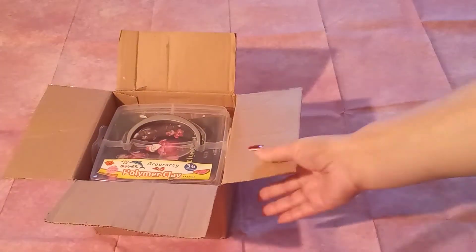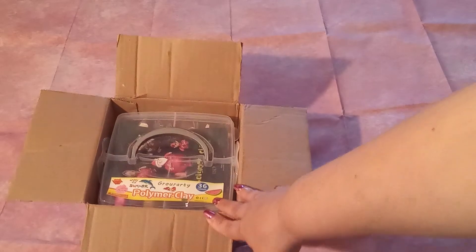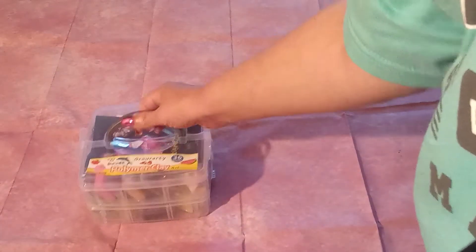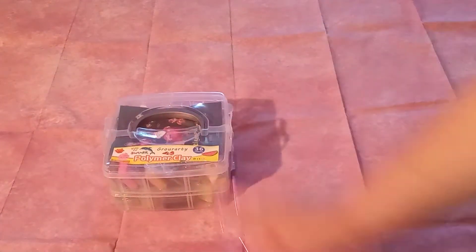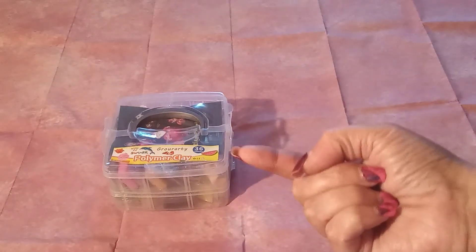And here we go, guys. Can you see what is in there? Miss Angie has ventured into polymer clay! We are definitely going to do a couple of videos with this polymer clay. We're going to test it out, try it out, and see what we can make. Yes, I will be recording it.